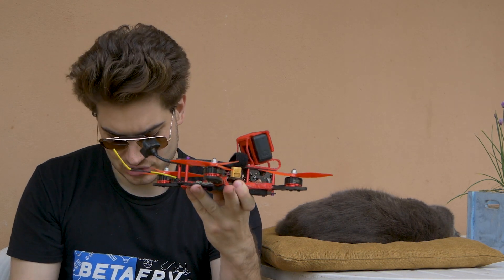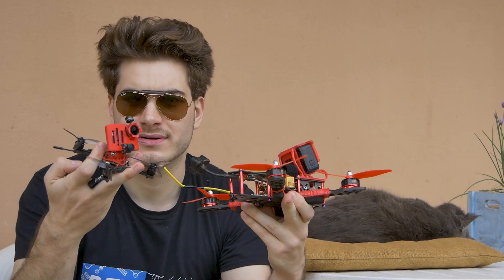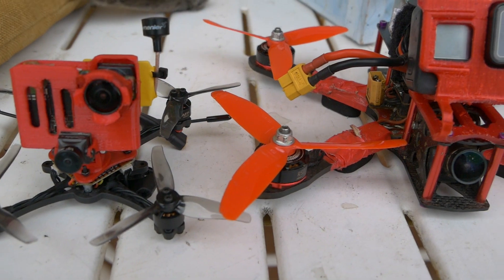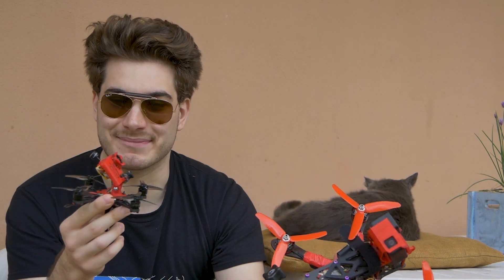Hi everybody and welcome back to my basement. Today I have a super special guest right here and I'm gonna make you retire your five inch — just look at this! This thing is the size of a five inch prop and it flies faster for longer time. It's like five times less the weight. I'm so excited about it.